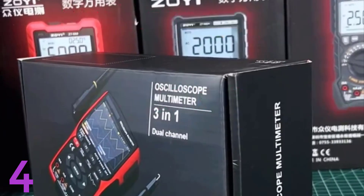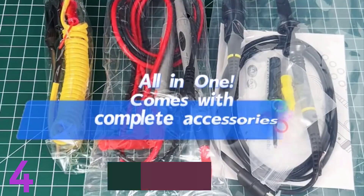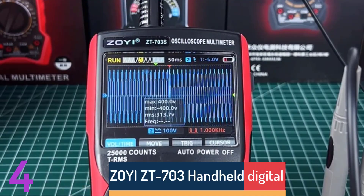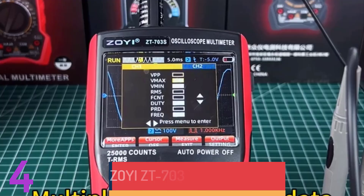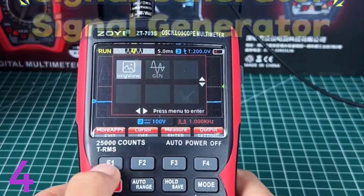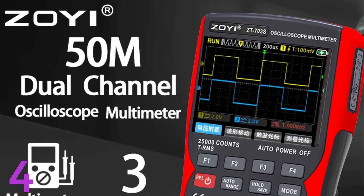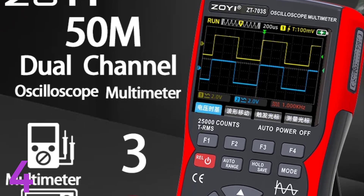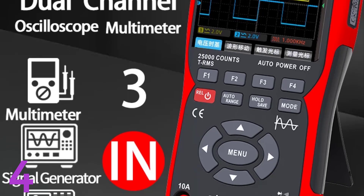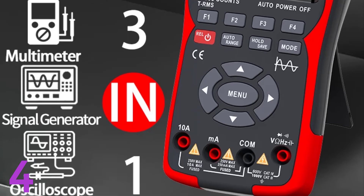Number 4: The ZillyiZT-703 Handheld Digital Oscilloscope Multimeter is a versatile tool for electricians and electronics professionals. It combines a two-channel oscilloscope, multimeter, and signal generator in one, offering precise waveform analysis with a real-time sampling rate of 280 MSa/s. Its two digital channels enable simultaneous measurements, making it ideal for complex diagnostics and troubleshooting. The demountable battery ensures extended use, and its compact design makes it easy to handle.